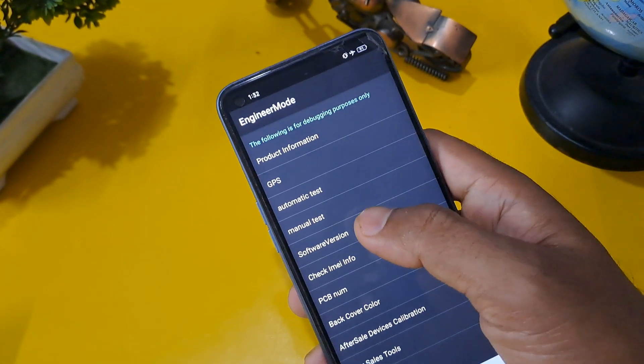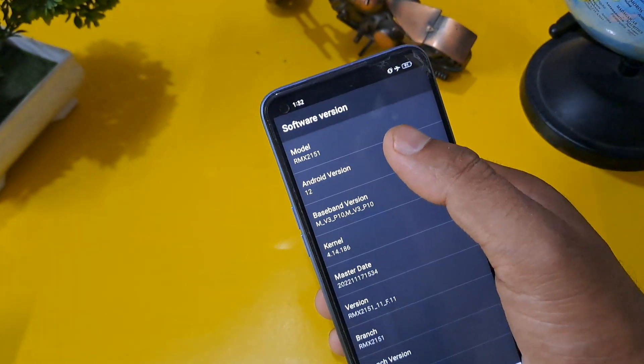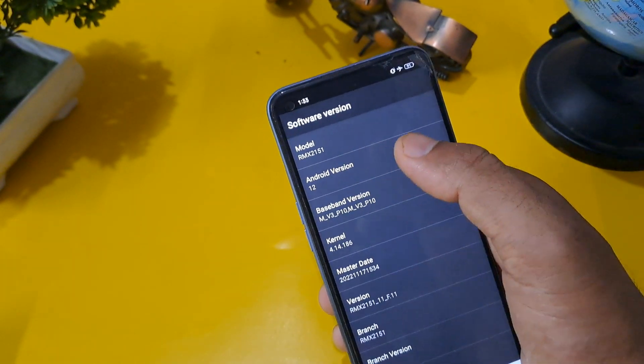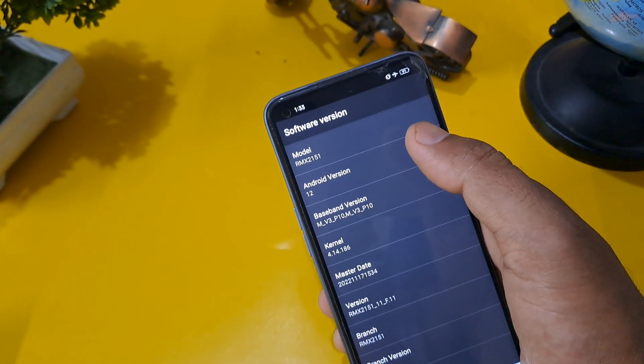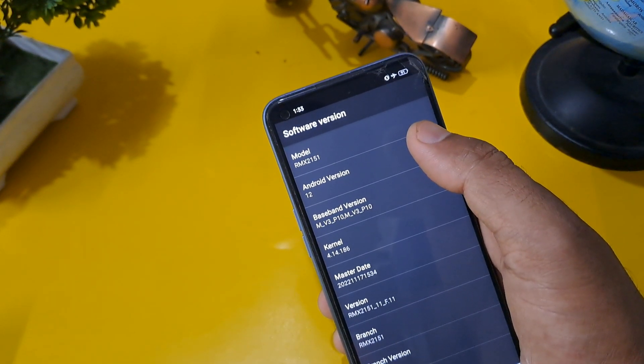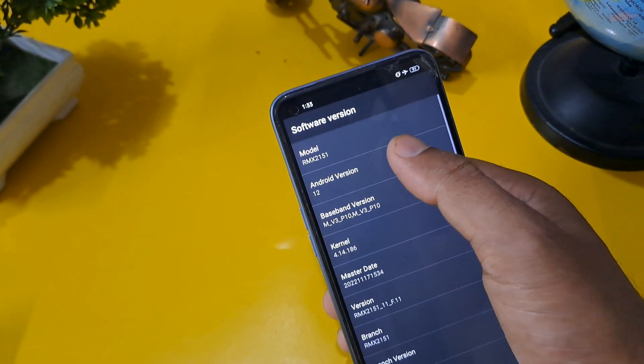First, check your software version — your Android version. My Android version is 12, so I am going to press here 12 times. Whatever your Android version is — 7, 6, 5, or anything — you have to press that same number of times.